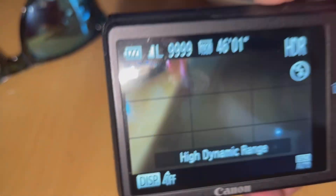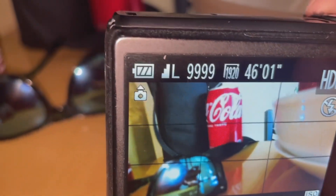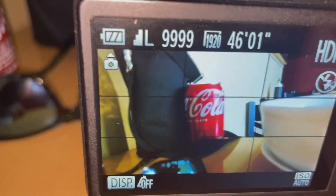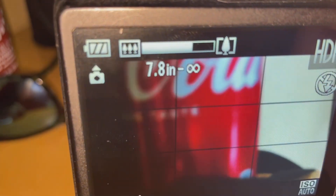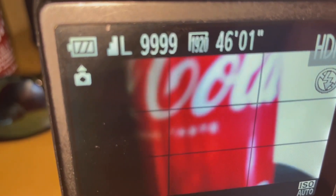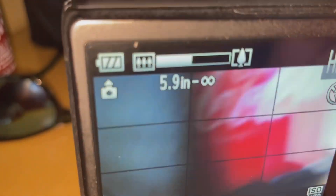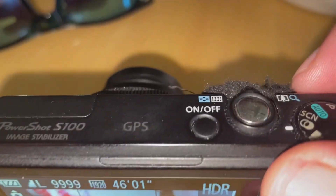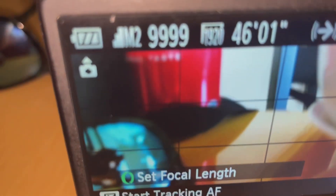Without further ado, let's continue the video. Here is a local restaurant right here. Let's take a close look at the Coca-Cola bottle using the zoom-in feature. It's not on auto zoom, so let's go ahead and switch the dial to auto to see what that does. Now I'm zooming in right here.